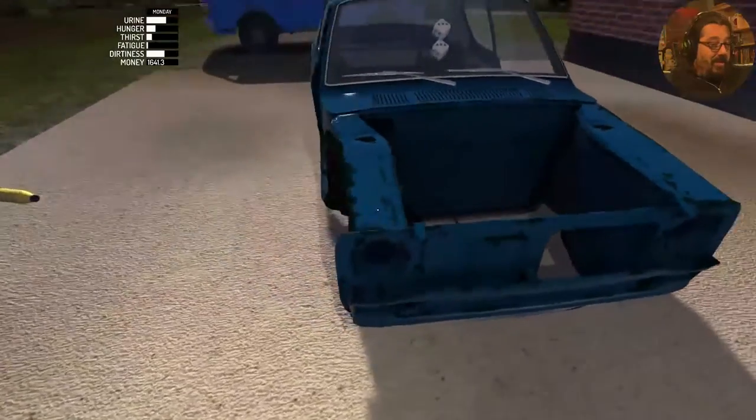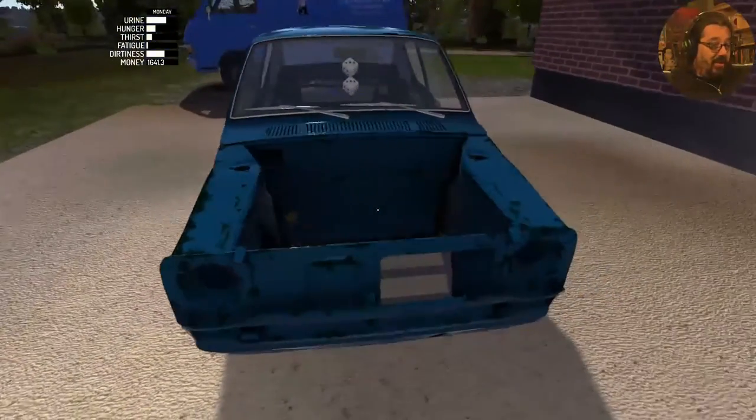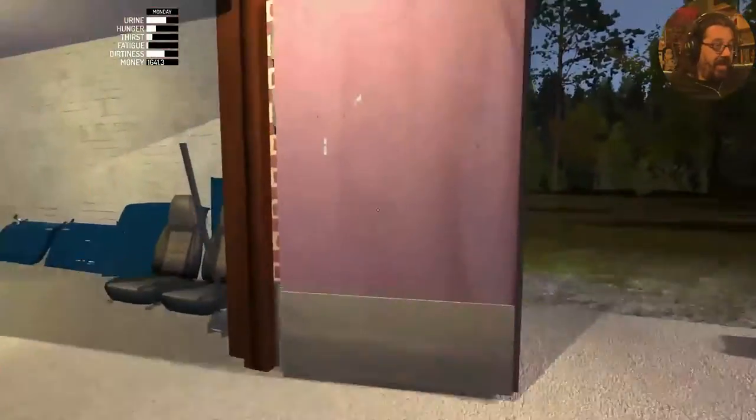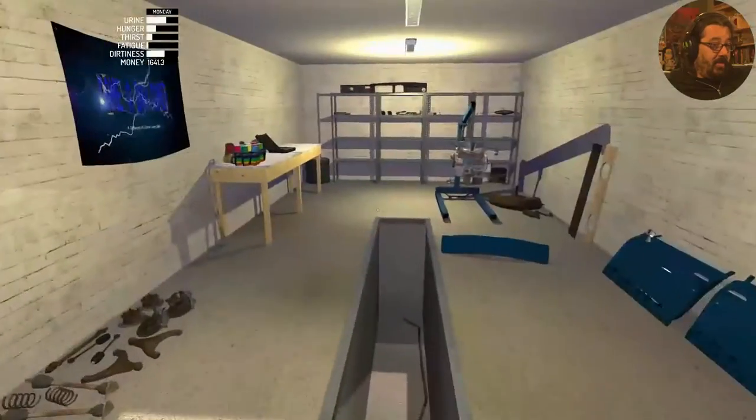Now remember, bumping into your car and jumping onto your car will cause damage. As you can see the car is in nice shape right now — the frame is. Banging into it with objects will make it not so good.